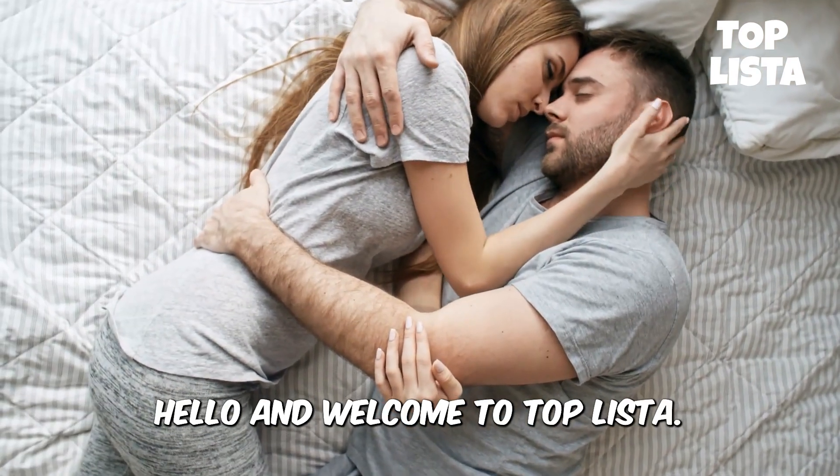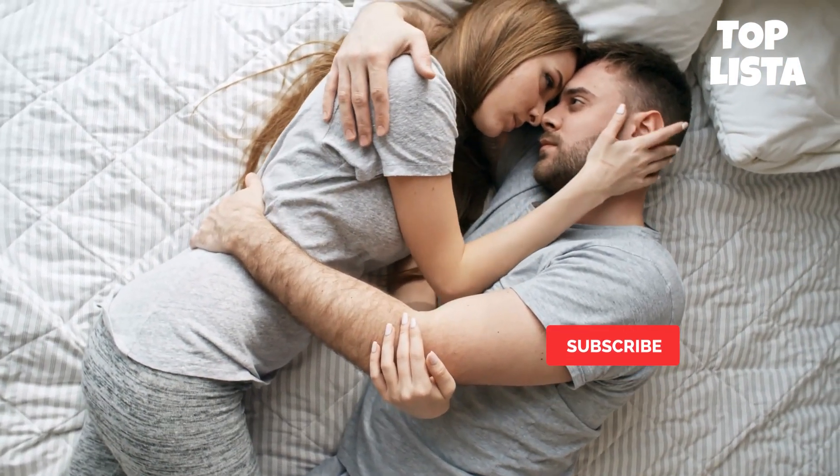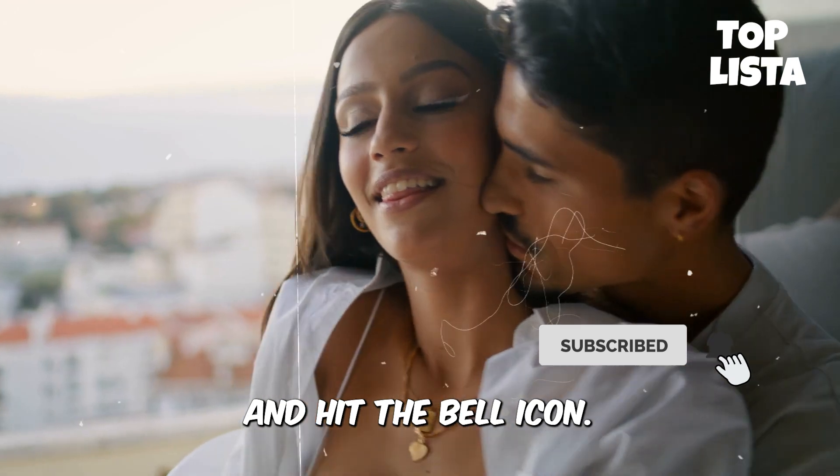Hello and welcome to Top Lista. Please don't forget to subscribe and hit the bell icon.